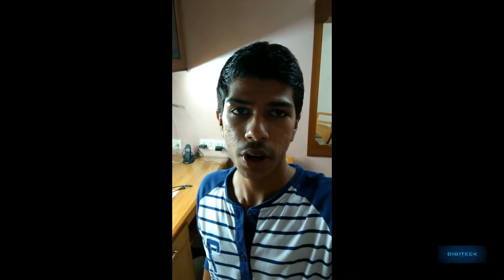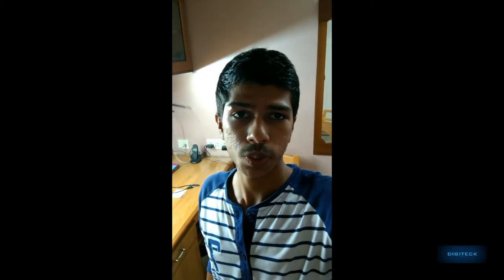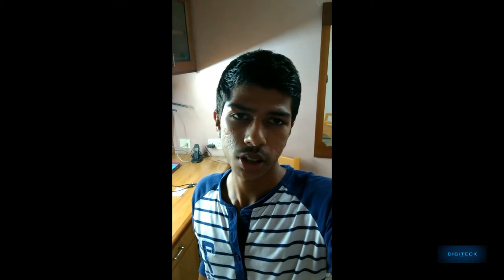Hey, what's up guys, this is Dinesh here and you're watching Digitech. Today we are going to test the camera of the Lenovo Zuk Z2 Plus. I'm recording this video through the front camera of the Z2 Plus and the audio is also being recorded through this. Now let's get started for the in-depth review.